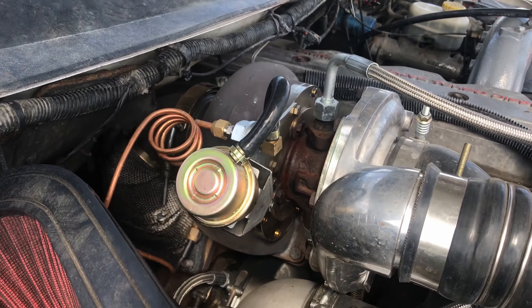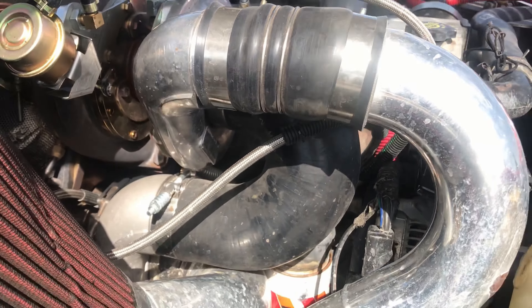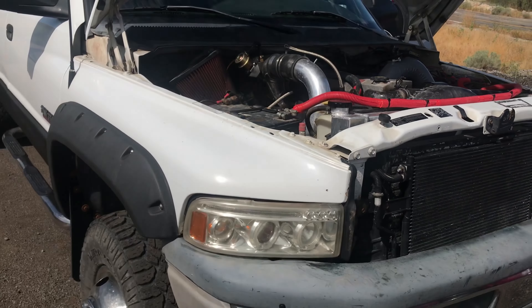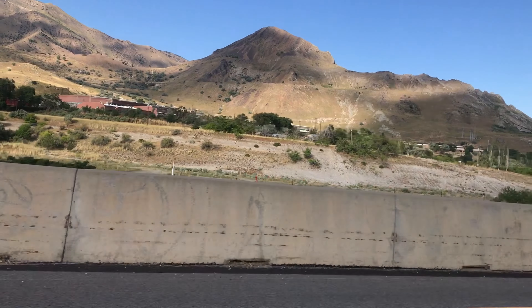The small turbo spools up really fast — about 400 RPMs faster than a regular turbo would — but the big turbo on the bottom spools up almost at the same time.